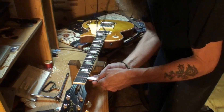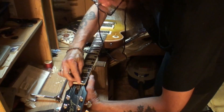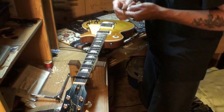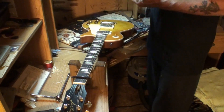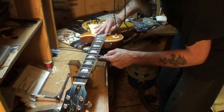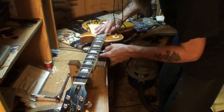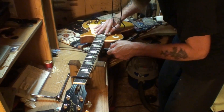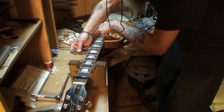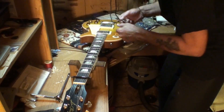You can see the feeler gauge going in there. Let's check the neck relief again — I have a feeling I'll need to tighten the truss rod a wee bit. Measuring 20th fret to 7th fret... 12-thousandths. That's what it is. That fourth string saddle being higher than the rest is really weird.